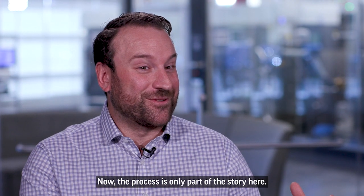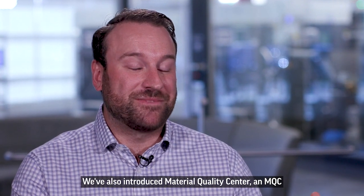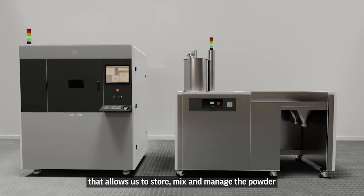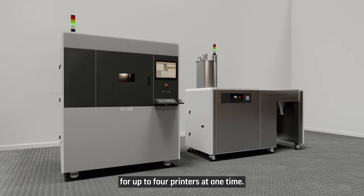Now the print process is only part of the story here. We've also introduced a Material Quality Center — an MQC — that allows us to store, mix, and manage the powder for up to four printers at one time.